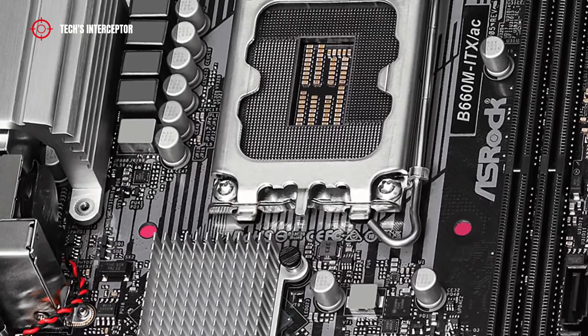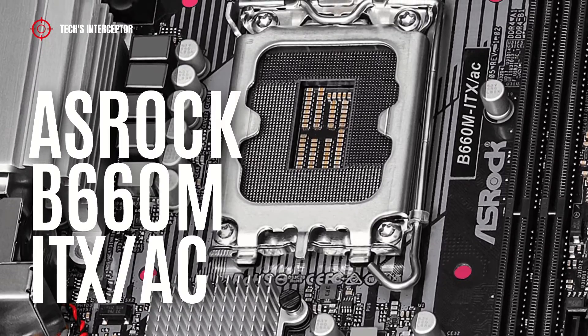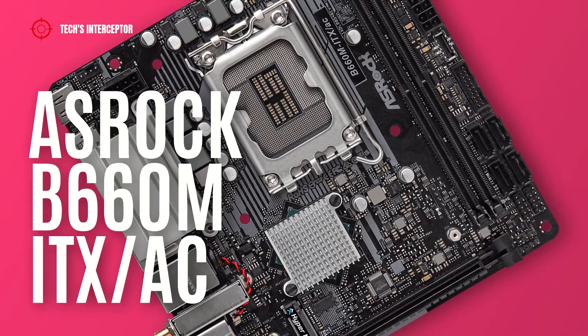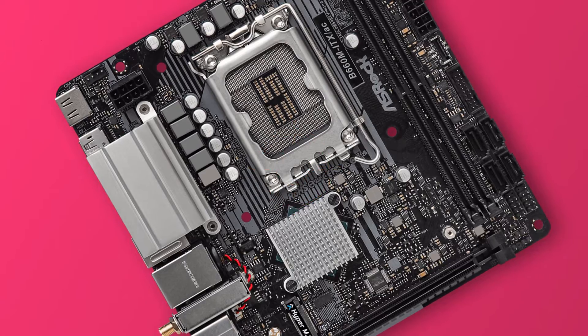Today we'll be looking at a new B660 motherboard. This is the new ASRock B660M ITX-AC, designed for Intel 12th generation CPUs. Good morning and welcome to Tech Interceptor.